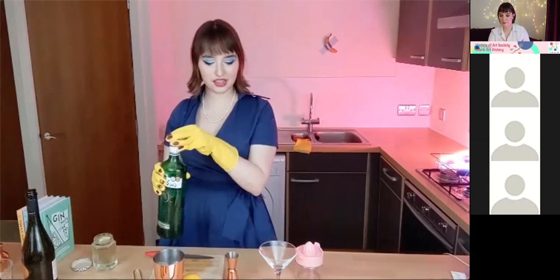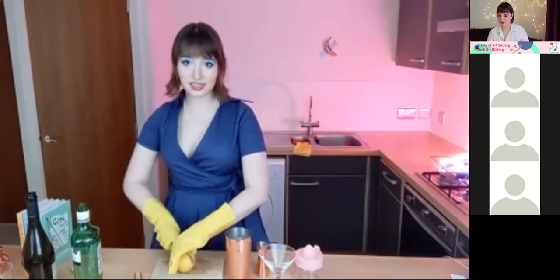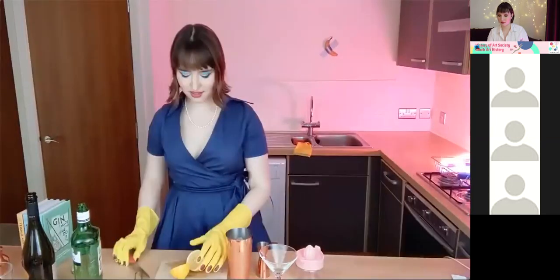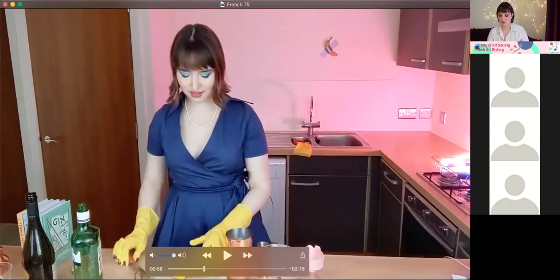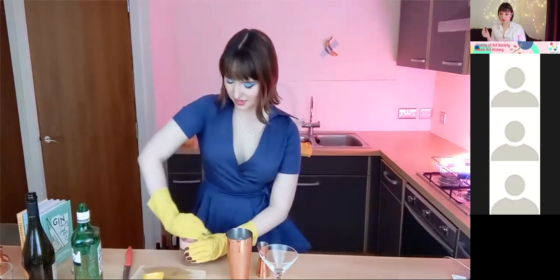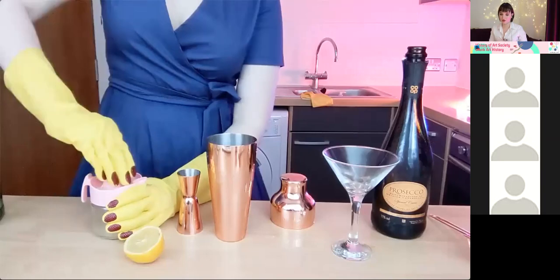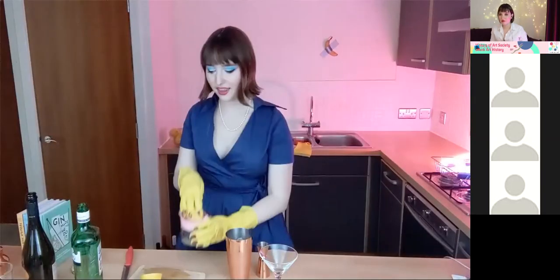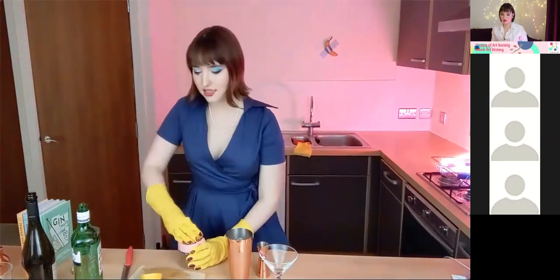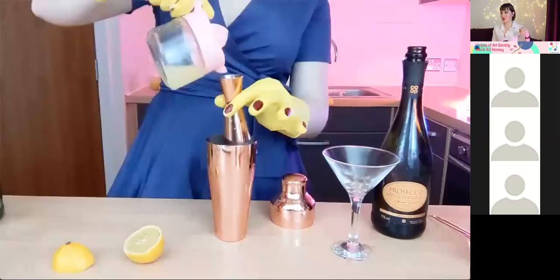Add 10 milliliters of fresh lemon juice. Please do not use store-bought lemon juice — it just doesn't taste nearly as good. Please squeeze your own lemon juice, I promise it's not that difficult. If you don't have a cute lemon juicer, you're welcome to just use a fork over a glass to squeeze all that lemon juice in. Good measure — 10 milliliters of lemon juice.